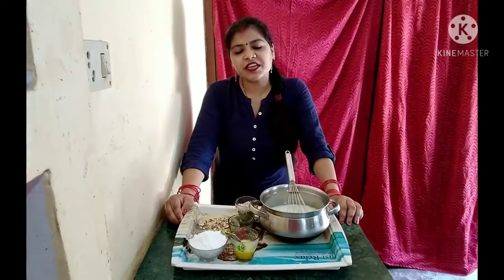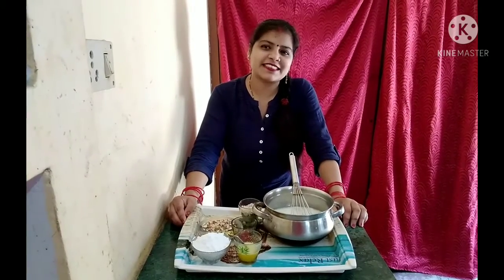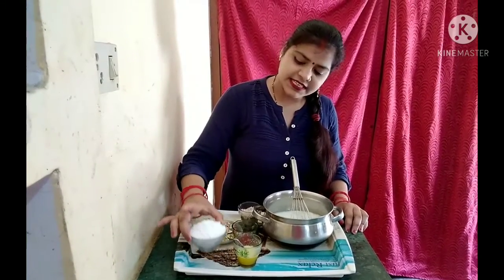Hello Friends! Welcome to MUNBUNKIRA SOY! Today we are making Kesar Pista Lassi. We are grinding the pistachios.